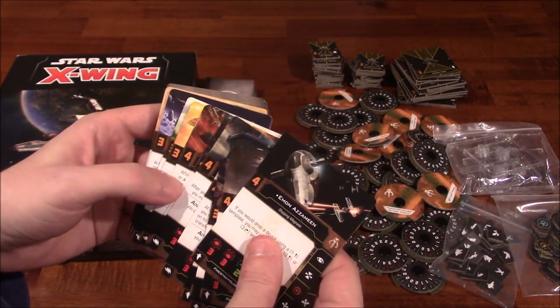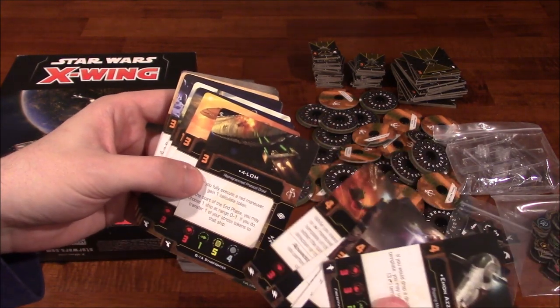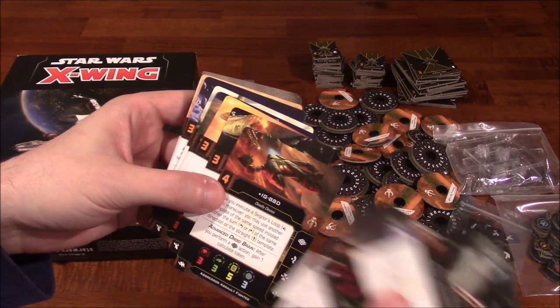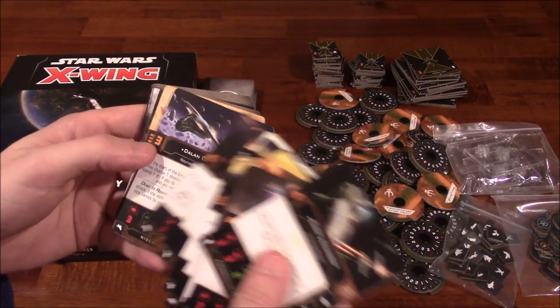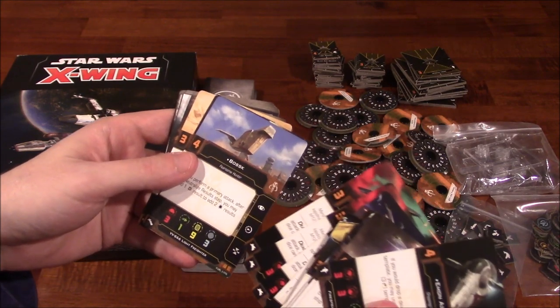I love the art in this game — it's absolutely wonderful. As you can see, the art is different than 1.0, so for those of you buying into this game, it's going to be a pleasant surprise. At least I think so.